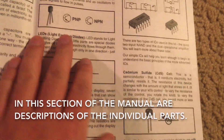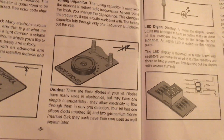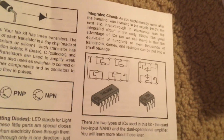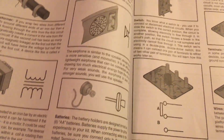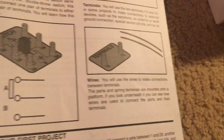They go into detail about the individual components, like resistors and capacitors, diodes which only allow electricity to flow through in one direction, integrated circuits which make electronics more compact, transistors, the CDS cell, switches, antennas, and much more. So it gets very interesting.